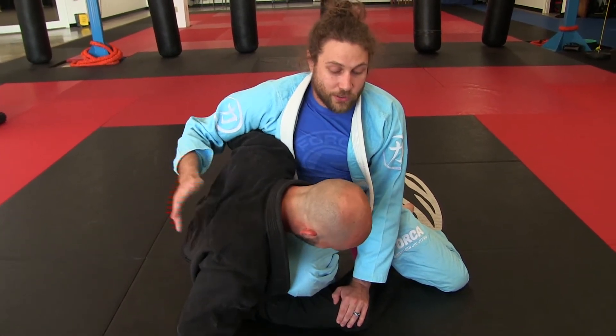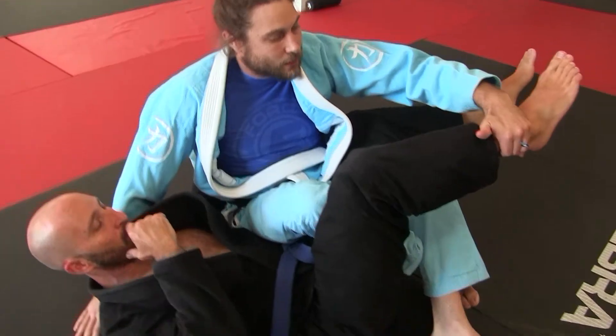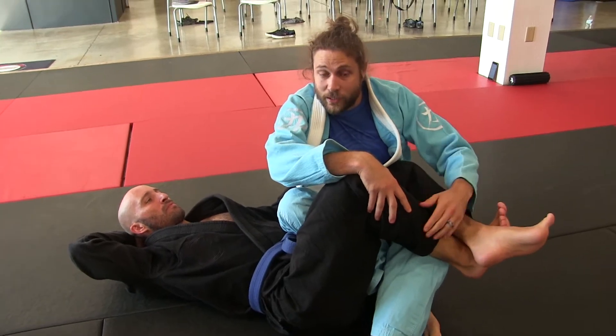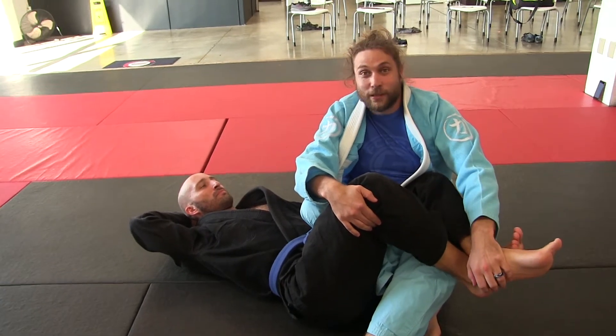What I'm going to do is I hug around and I back step here and I'm always looking for this one. Now this has come up in recent weeks — sometimes people cross their feet this way and I can't pull this one over.